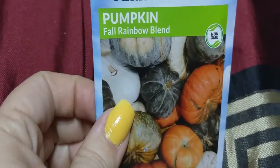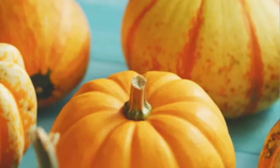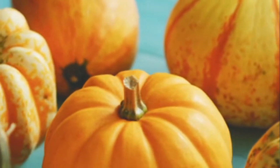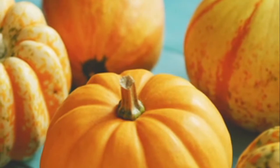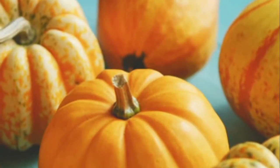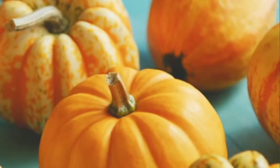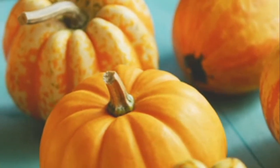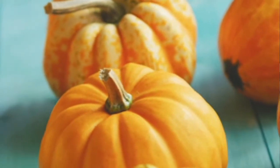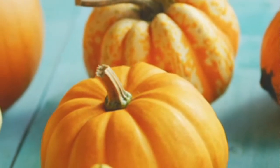This right here is the Fall Rainbow Blend — different colors. This is a colorful blend: red, pink, white, blue, orange, and tan. Enjoy colorful displays. It says to control weeds with mulch underneath them, because they're not broad leaves.